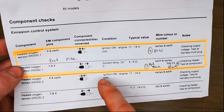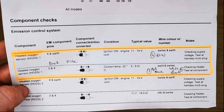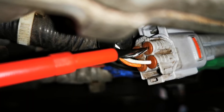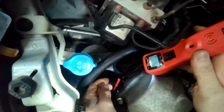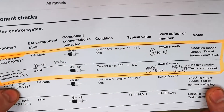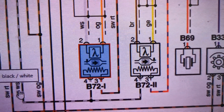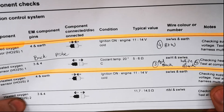Sensor 2 is the post-cat one. For the first test, with the oxygen sensor still connected in the harness, you back-probe pin 4 to earth and check for battery voltage. The expected value is between 11 and 14 volts. With the ignition on and the vehicle not running, we're just expecting a battery voltage reading. The wire I'm back-probing is the black and white wire on pin 4. Once we confirm a good earth and battery voltage on pin 4, we move on to the next test.